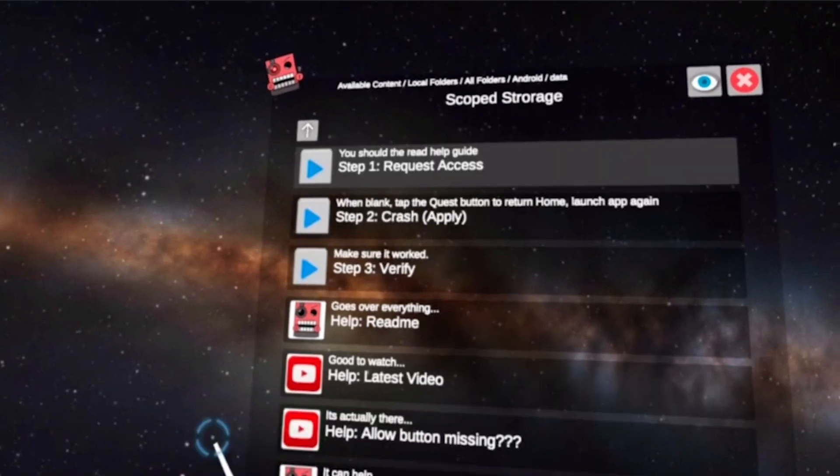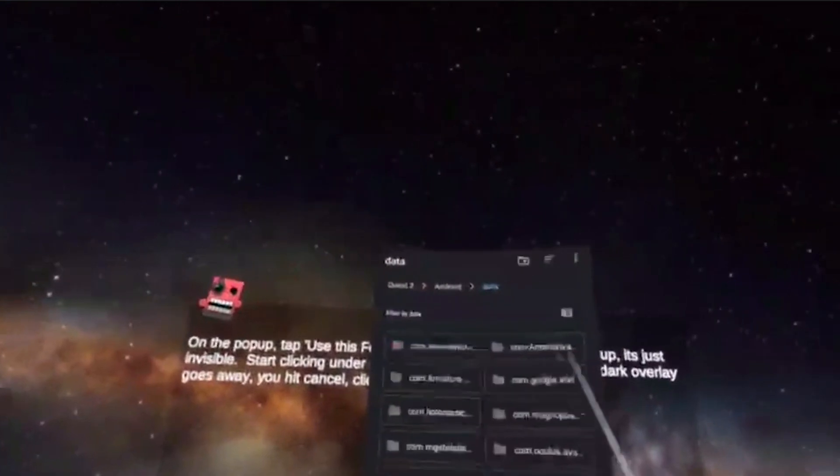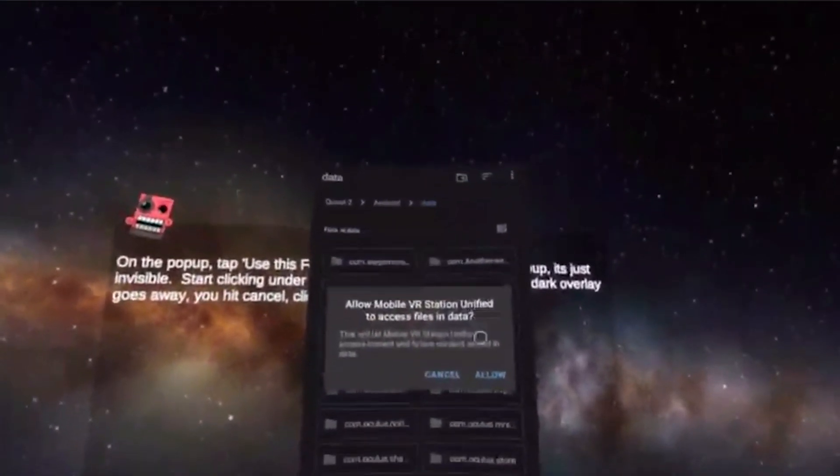From here we go to Scoped Access. Click Request Access — this dialog will pop up. Click 'Use This Folder,' then click Allow.